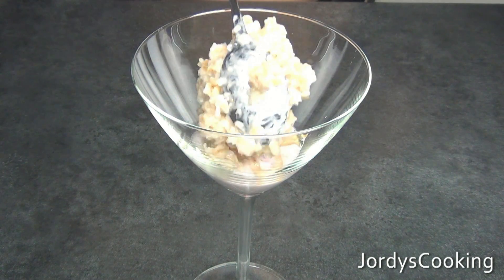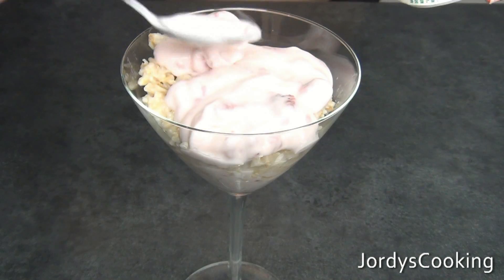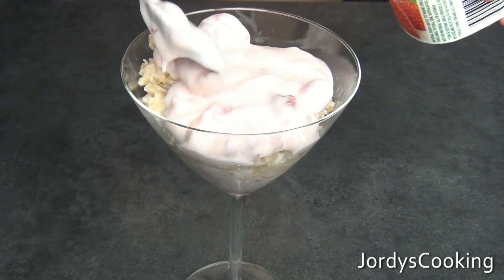Next, add a layer of oats and make it fairly thick, since there is only going to be one layer of oats in this parfait. Now add a second layer of yogurt on top of the oats.